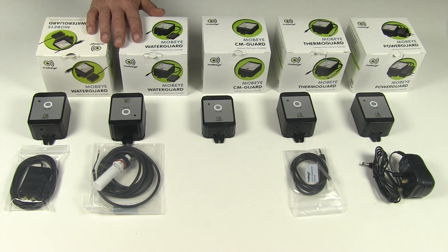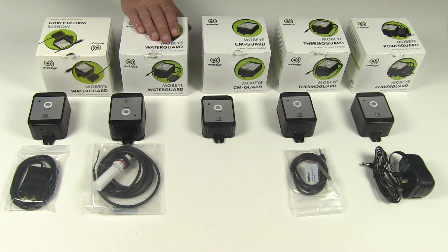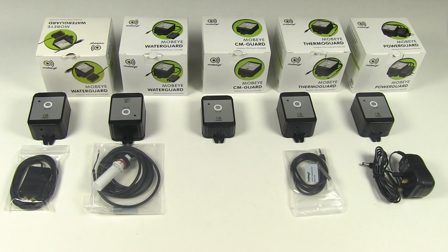Then there are the two Water Guard alarms. The first is the FS version — FS stands for float sensor — and as the name suggests it's designed for monitoring water levels. The Water Guard can be used to monitor anything from water storage tanks to river levels, and is very popular with farmers.